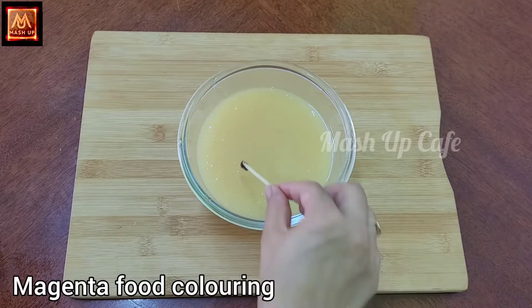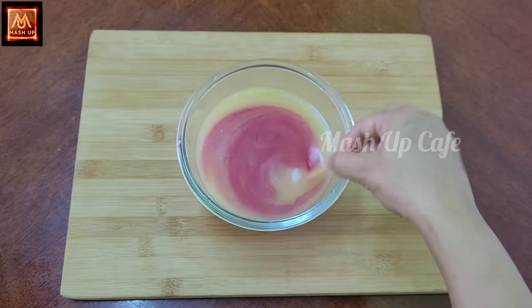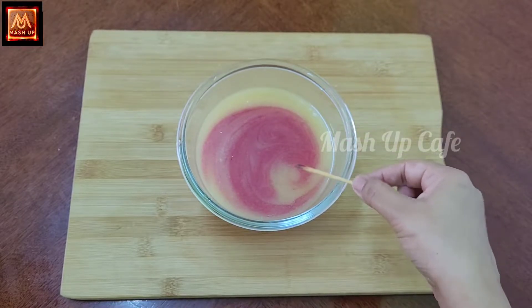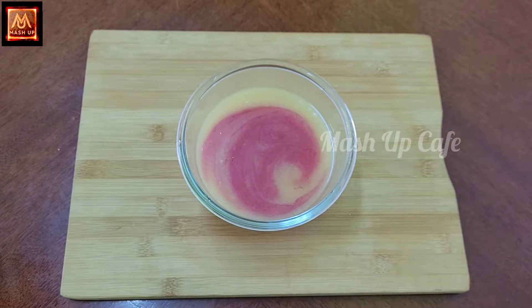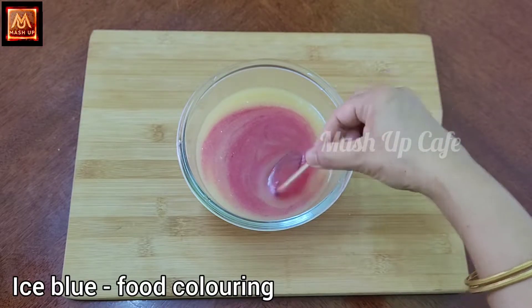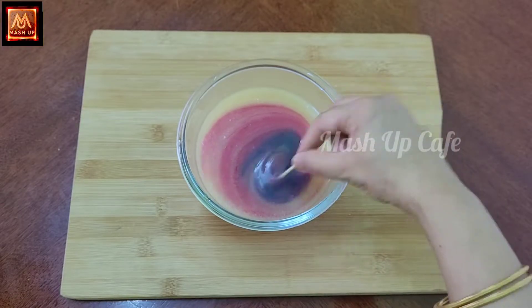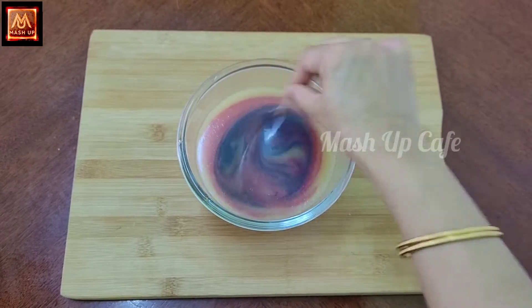Add a little magenta color. Add a blueberry crescent color. Add a little ice blue. Add a little magenta color to finish.